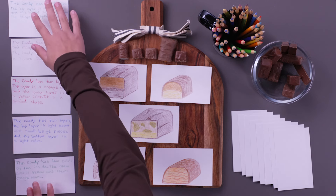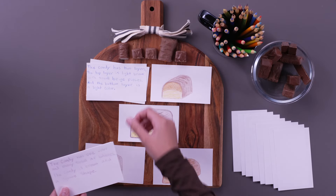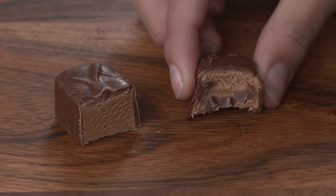Once you've sketched and taken notes of each of the candies, shuffle the cards, and see if you can successfully rematch your descriptions to the sketches. Who knew geology could be so tasty?